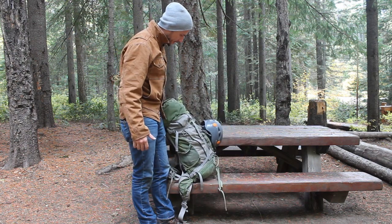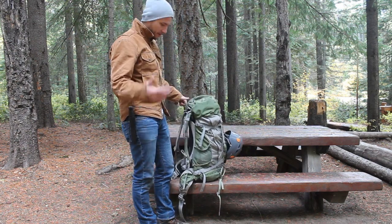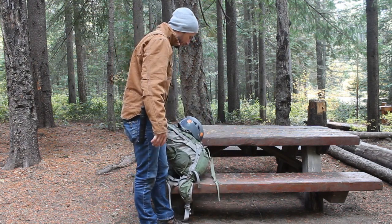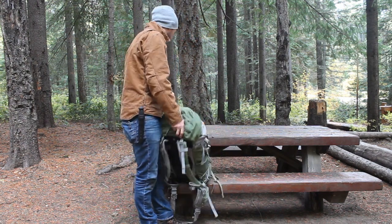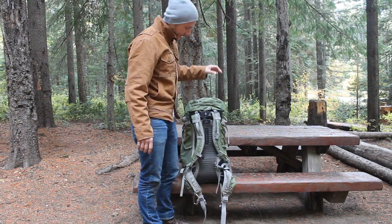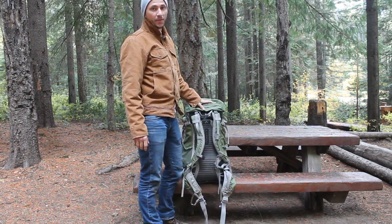I absolutely love it. The thing's fantastic. I've taken it climbing with me all over the country. It's held up great, other than a couple minor things that I'll show you, but that's to be expected. And the fact that Osprey has a lifetime warranty on their packs is awesome.